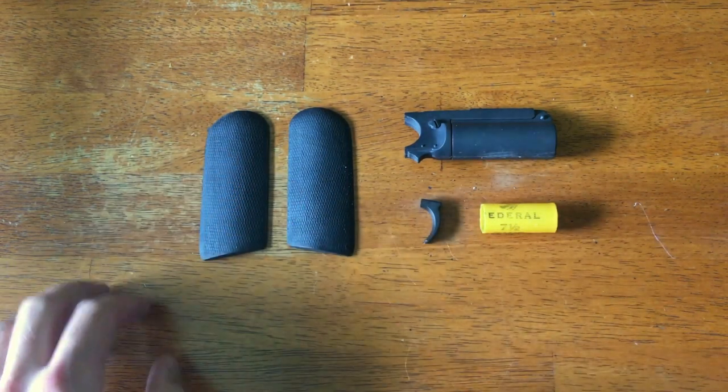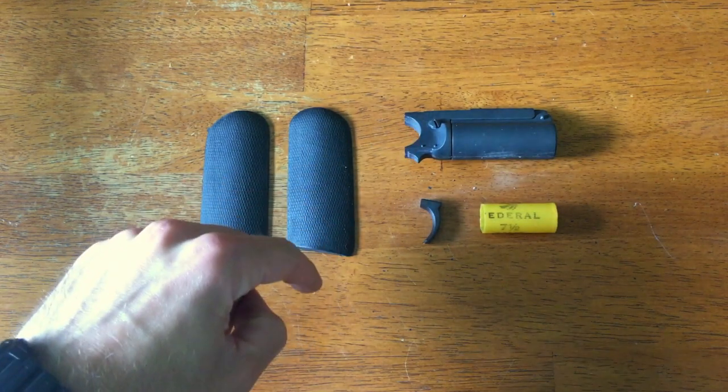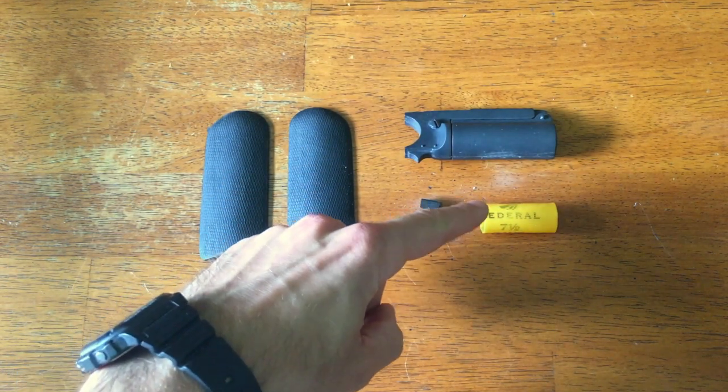This is our kit consisting of a pair of grips, under barrel, trigger, and a fake shell here.